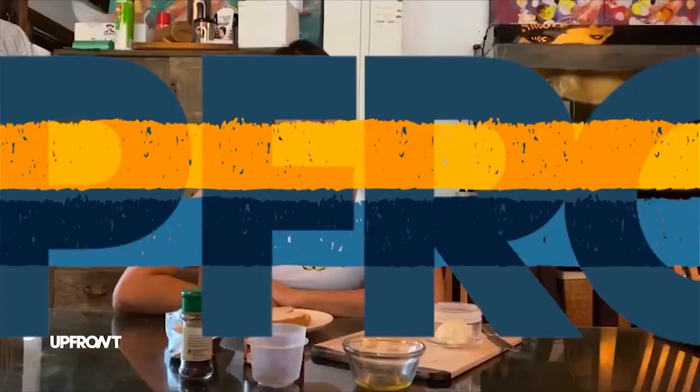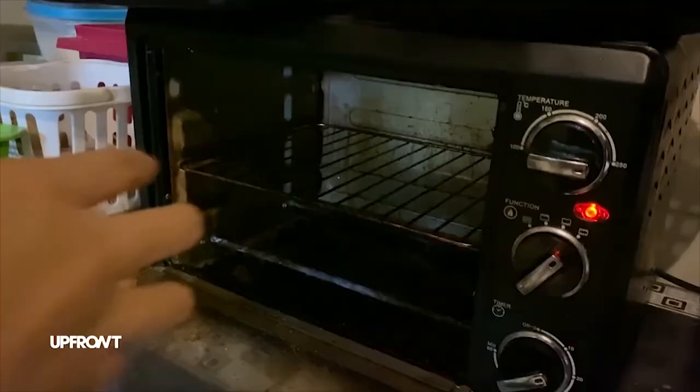Hi guys! So for today, I will be making my very own version of a tuna sandwich. So, first thing you do, of course, is you have to butter the bread. Butter the bread like so. Ooh, look at that! And then the other one. And then after that, you pop it in the oven.